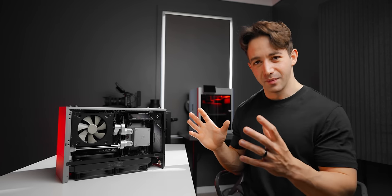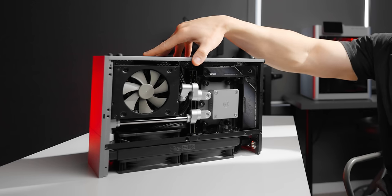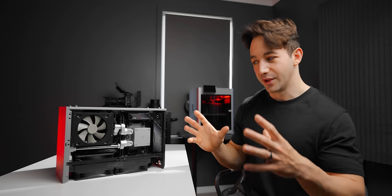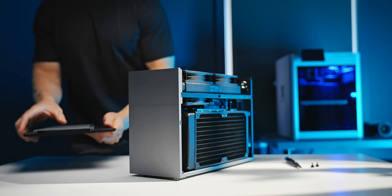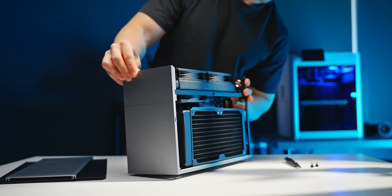It's one thing to cram all of these components together in a form factor of this size. We're working with just a 10 liter case here, which is kind of mind blowing. But the ultimate goal here was to be able to fit all of these components, but still make it look ultra clean on the inside — to be able to take those side panels off and have all of the hardware look like it was made to fit together in the first place.